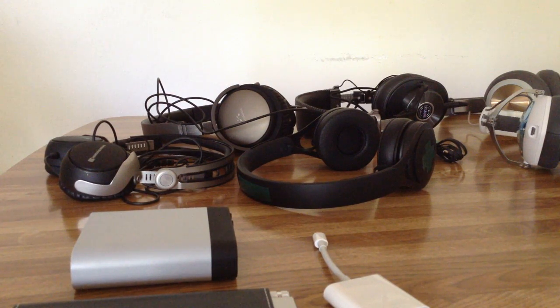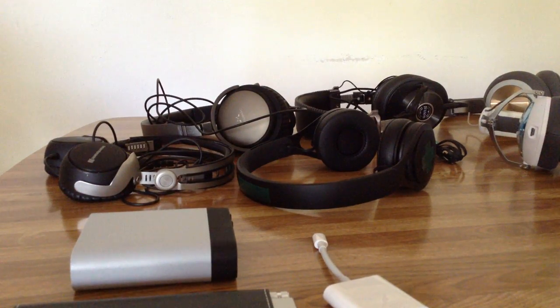Welcome everybody. This is going to be my first mass headphone review in probably over a year, ever since Google screwed up my YouTube account by putting a whole bunch of comments through without my approval and various other infractions. But anyway, to the headphones.